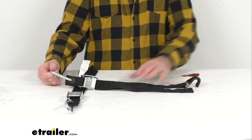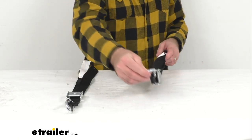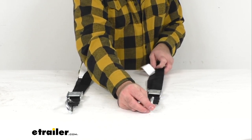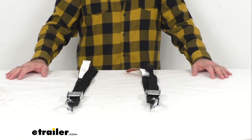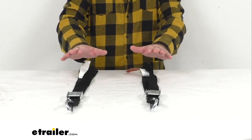The maximum load or break strength on these straps is going to be 3,969 pounds and the safe working load limit is 1,323 pounds. You are going to get two straps in the set.